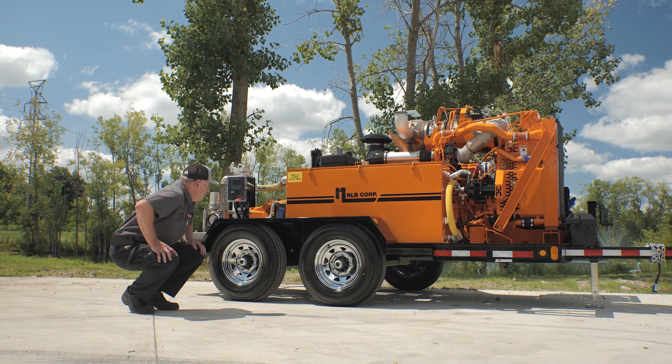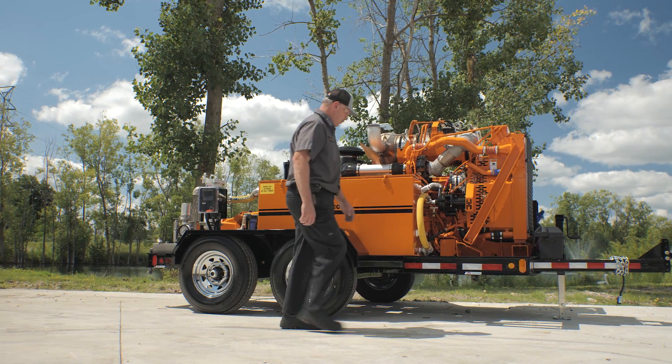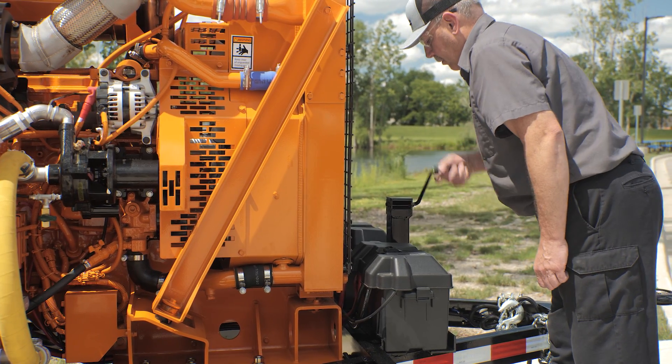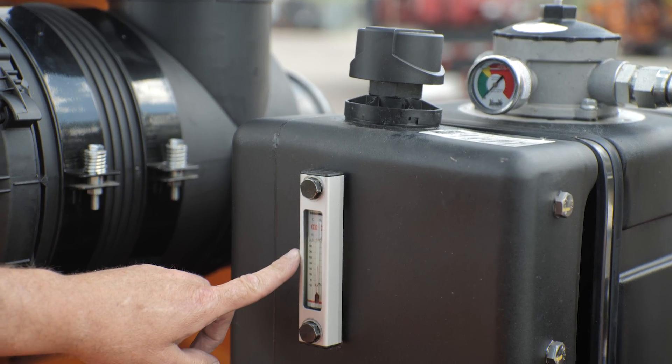Step 3: Check your unit position. Verify that the high-pressure water jet pump unit is level on the operating surface. Inspect the hydraulic oil tank level and fill as necessary.